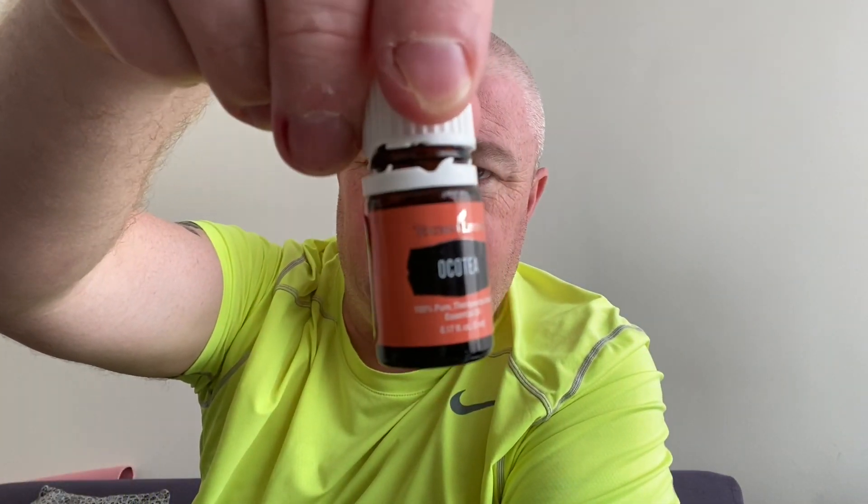Here we go, this is test number three — one hour after doing the Okatia. Insert a fresh strip into the doofer. Okatia is the Young Living oil. It's beeped, it's ready for me — prime the plunger onto the strip. And it's come down quite a lot — 1.34 now.